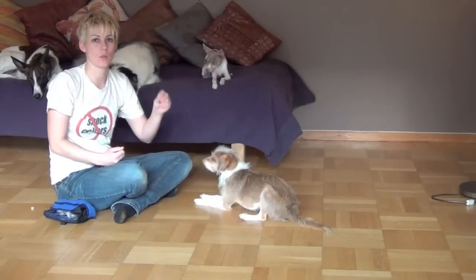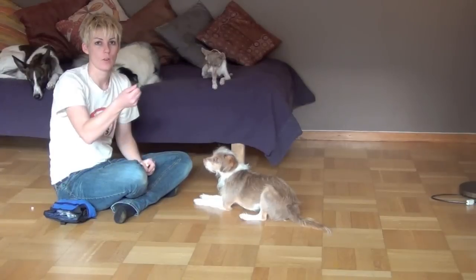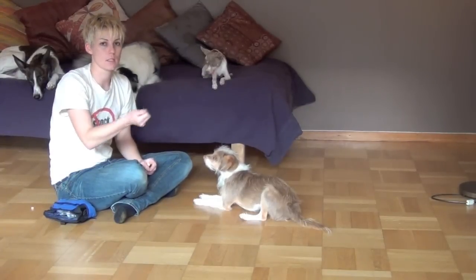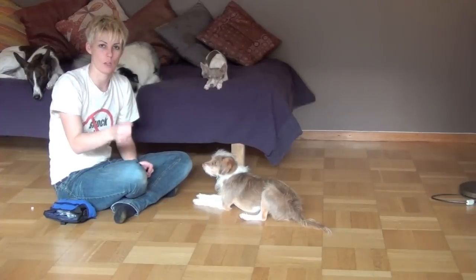That's okay. It's better to get impulse control first and then train luring as a behavior, rather than get your dog excited about luring and then have it be very hard for them to leave the hand when you're not luring them.